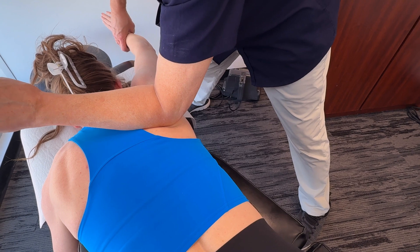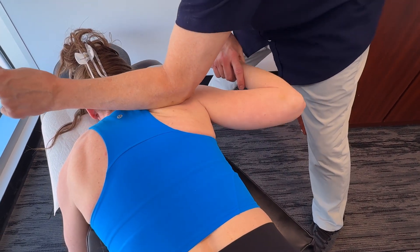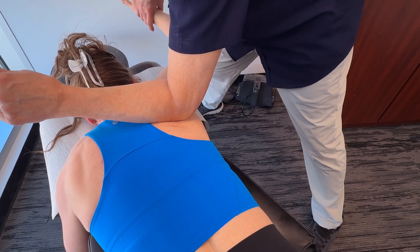When treating this area, you can use your forearm — not your elbow — covering a fairly large area.